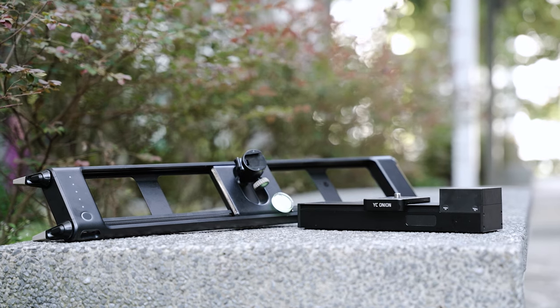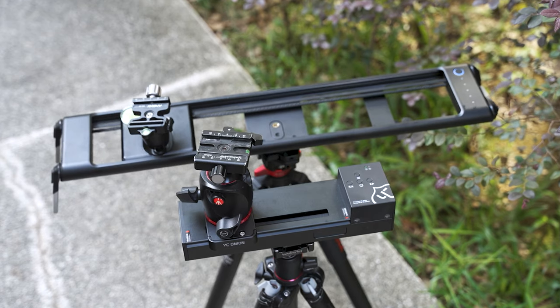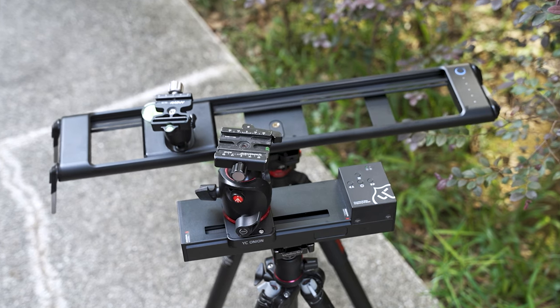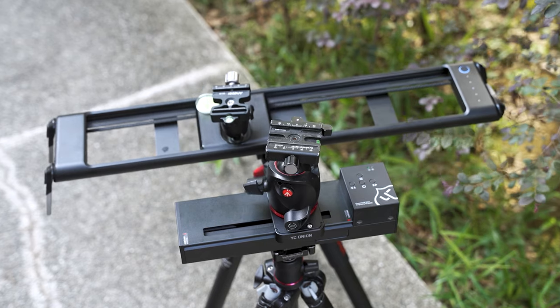The probe lens is usually paired with a slider and that's what I'll be doing as well. I'm using both the YC Onion Chocolate SE slider and the Rhino RV Pro. I've actually done a review about both these sliders before, so do check it out.